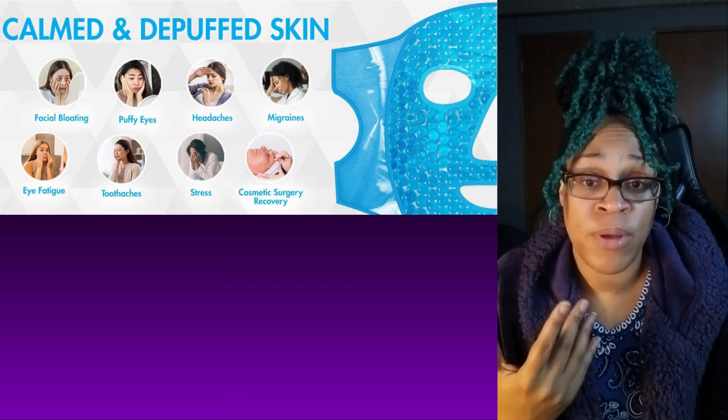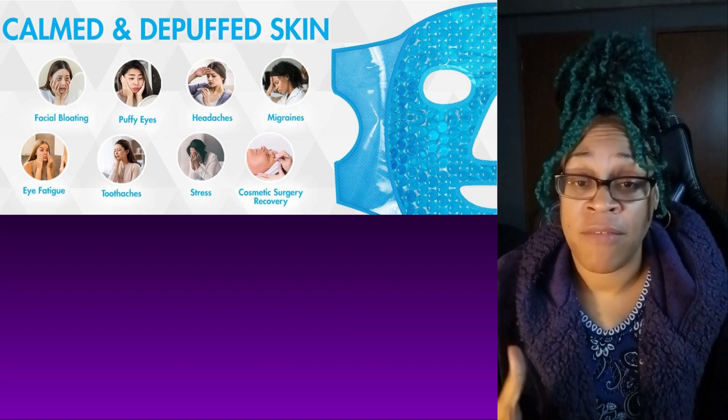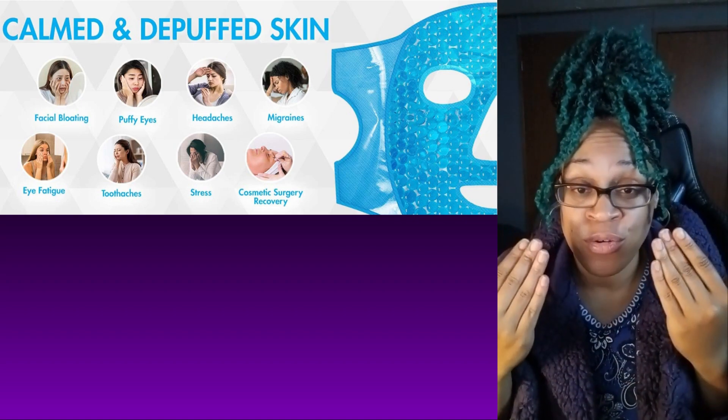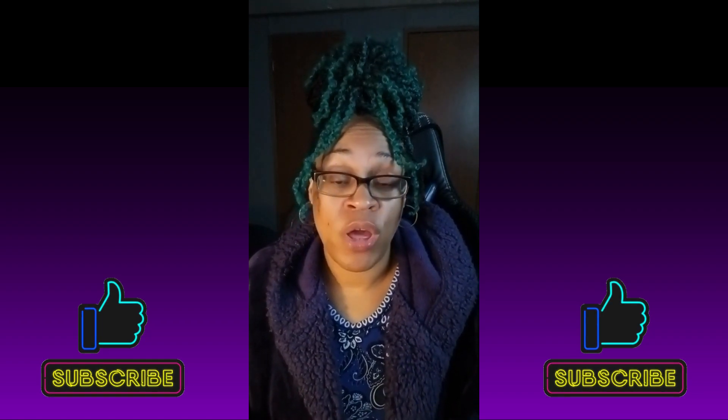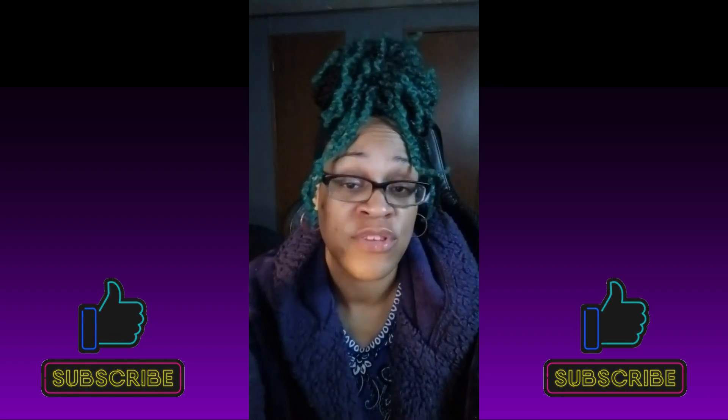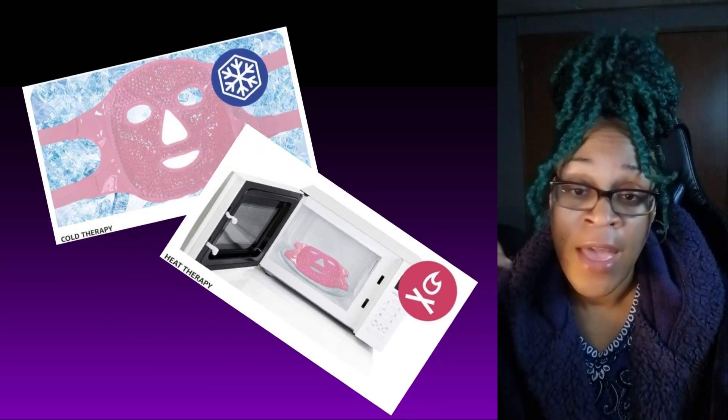This gel mask is used to get rid of inflammation, can also take care of headaches, dark circles, things like that. You can use it for cold therapy and heat therapy.